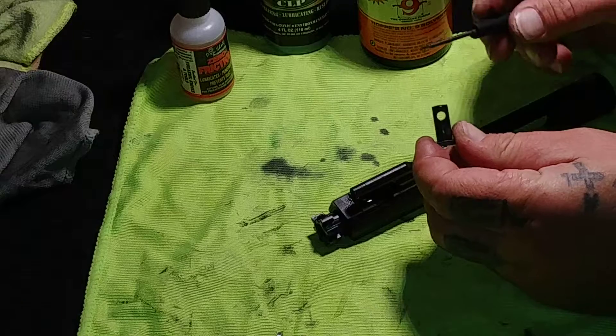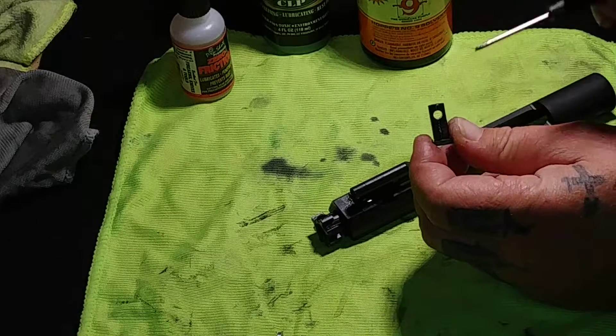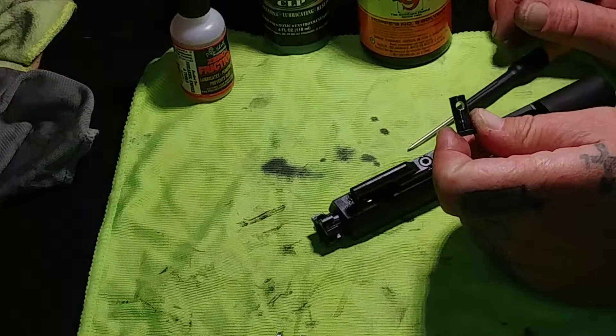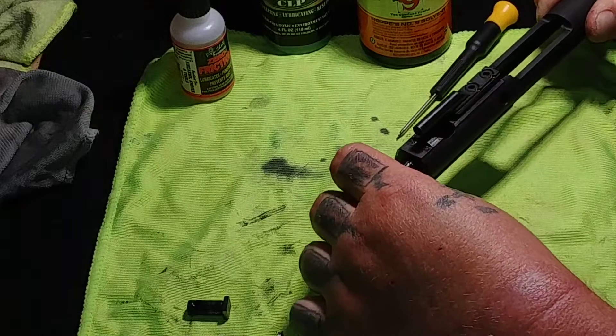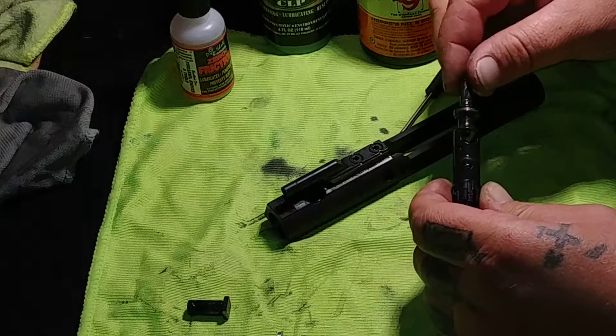Right there is where your firing pin goes through, so you want to check and make sure there's no buildup or anything gunked up in there. Set that off to the side, and now you can go ahead and pull out your bolt — and there you go.